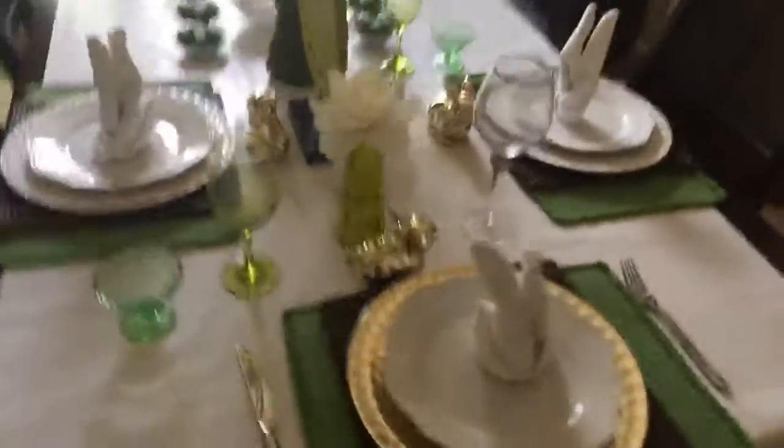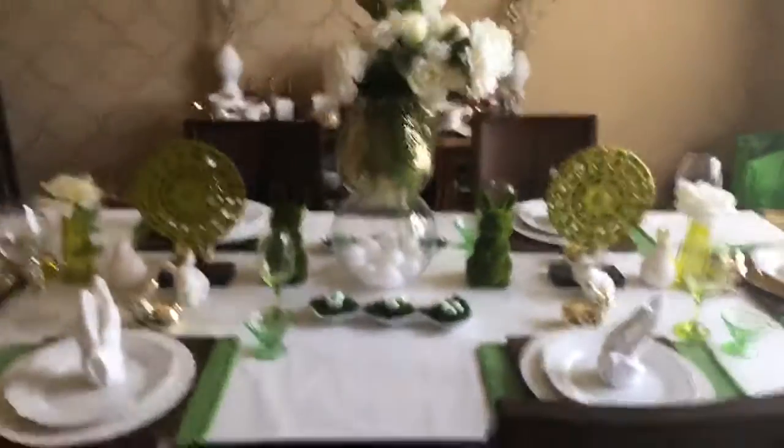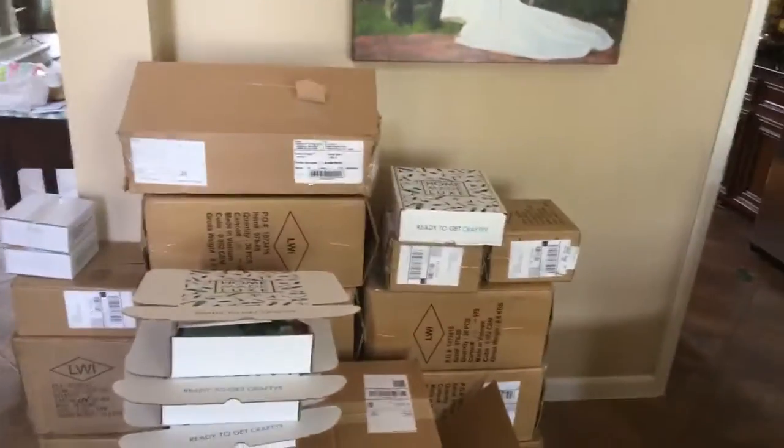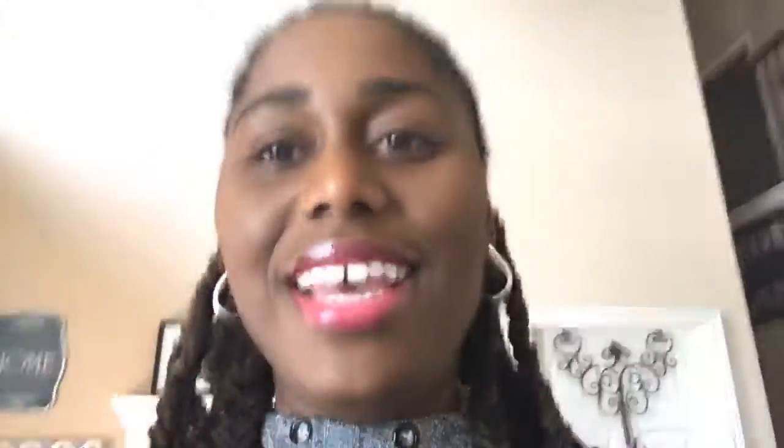Happy spring, guys! I wanted to show you my Easter tablescape one last time before it comes down. Thank you for bearing with me and my inventory-filled dining room. Now you get a peek behind the scenes — sometimes this is what's happening on the side while bloggers show you the pretty stuff. I kind of enjoyed doing this live and I hope you did too. I'll see you guys soon — bye!